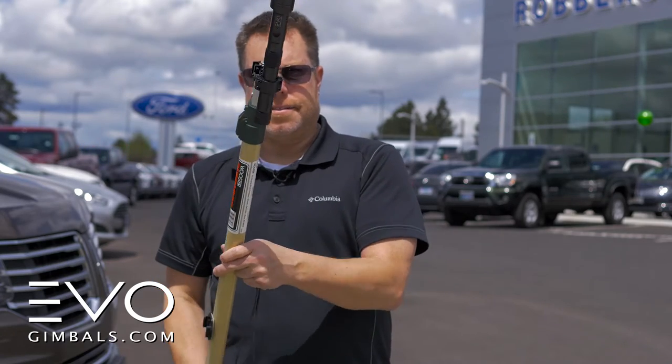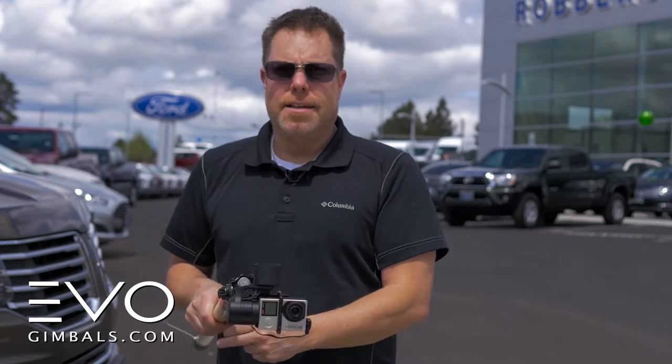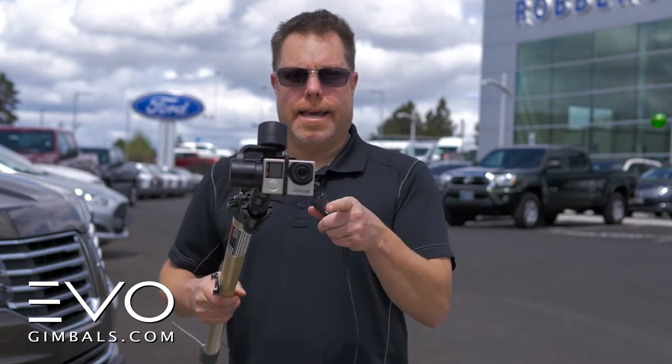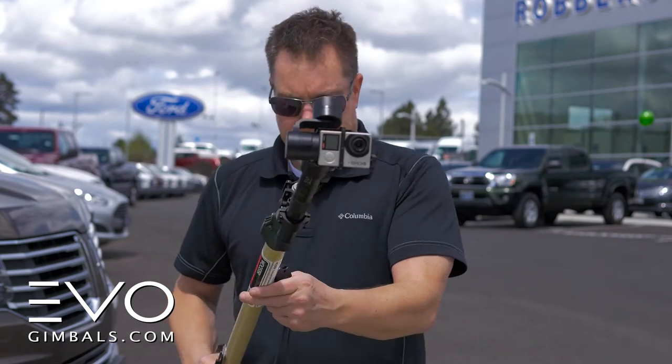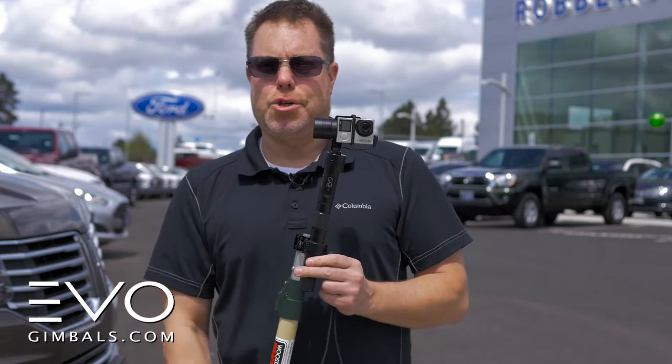You've got an extension pole, so now you can get some really nice crane shots. It will actually help to smooth out some walking shots, so you can see as my body's moving, the camera will stay really steady — it's a really great way to get some dynamic shots.